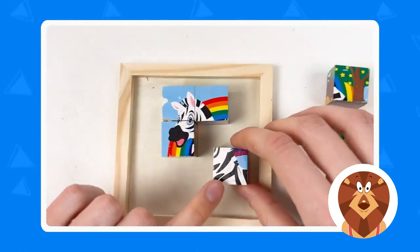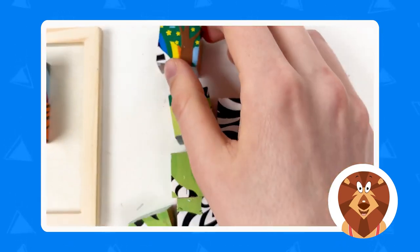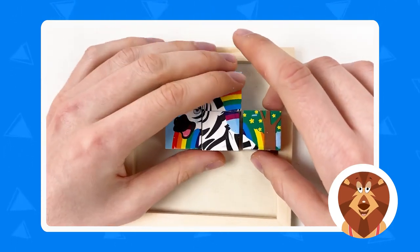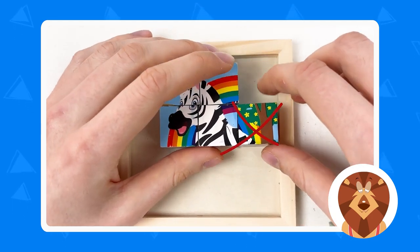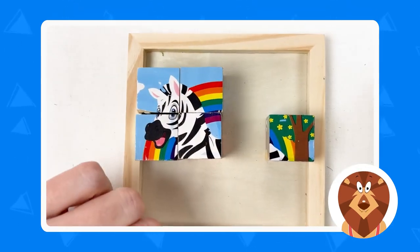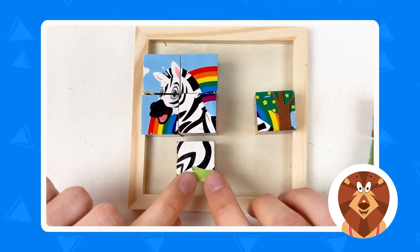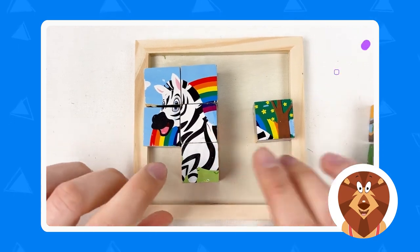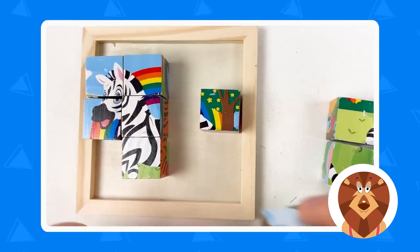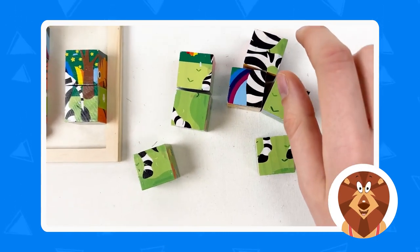Here we have the body of the zebra — can you see the small part of the rainbow? Yes! Well done. Here's the tree, the rainbow, and the zebra. Let's see if it fits — hmm, it seems off, so let's place it here. We need something in between. Let's take another part of the zebra body — yes, we connected the body! Then we have the tail — let's connect them like this. Great!